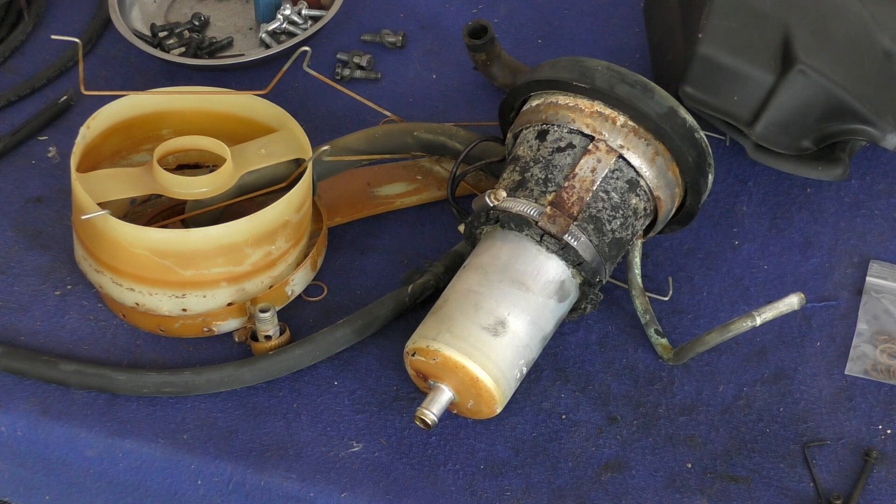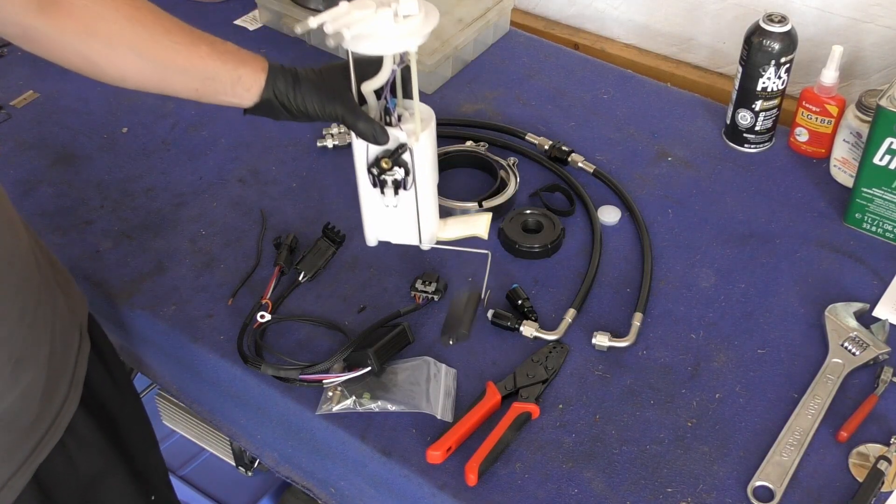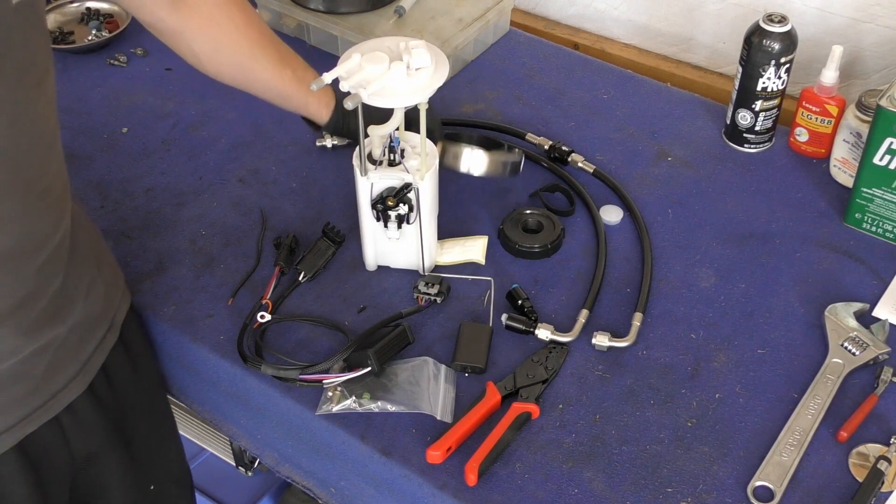I've already gone ahead and removed the fuel pump and the ballast that sits down in the bottom of the tank. We have an updated fuel pump with an updated harness that I'm getting ready to install. I just wanted to show these components — you can definitely see that there's a lot of age on this rubber; it's started to crack and corrode. It's definitely a good idea on cars this old to rebuild the majority of your fuel system if you're not replacing all of it.